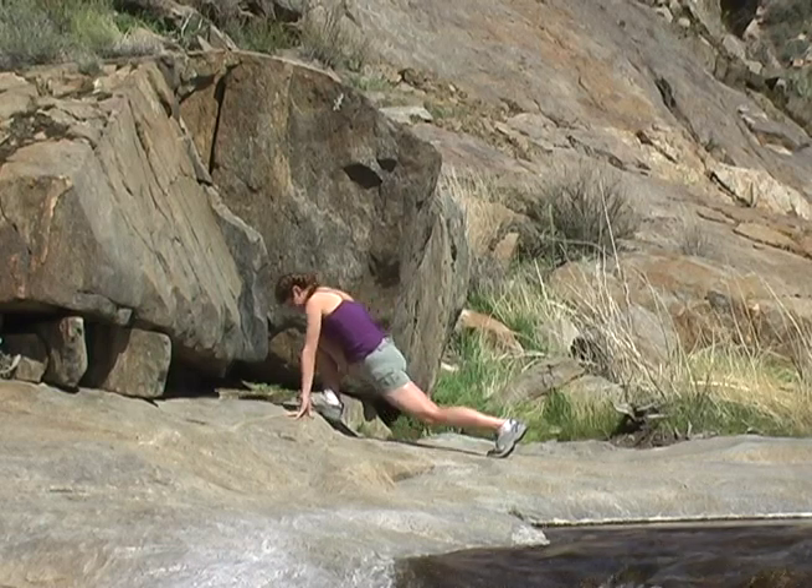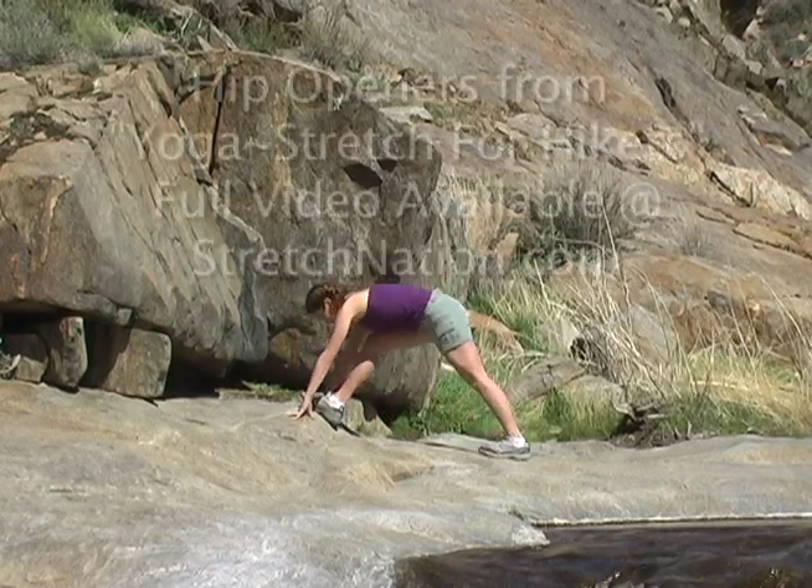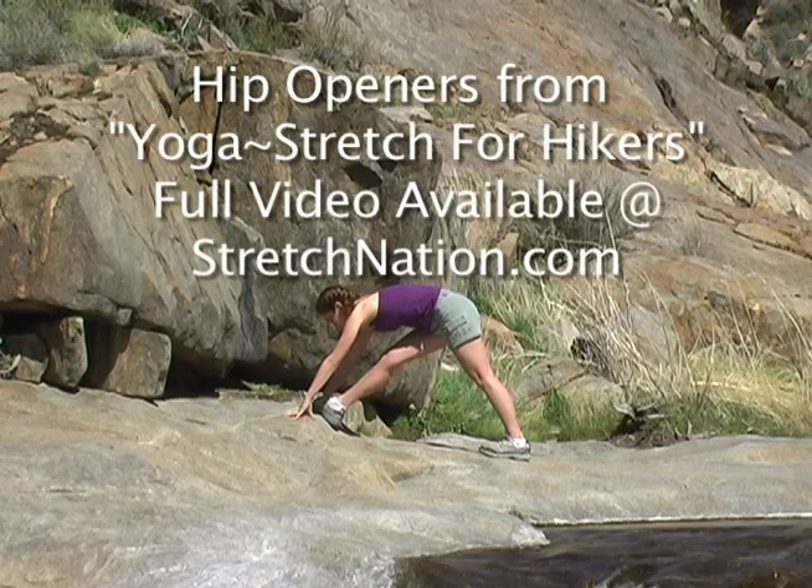Stretch the hamstrings by straightening both knees and bringing the head towards the knee.